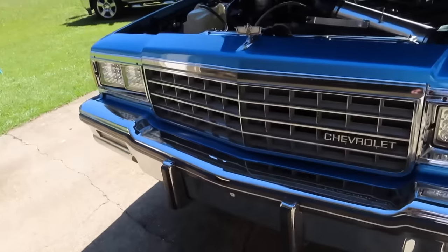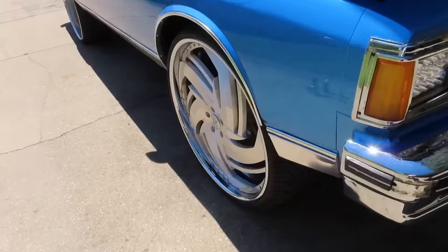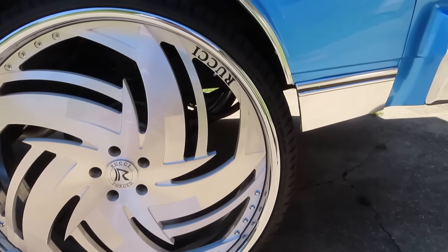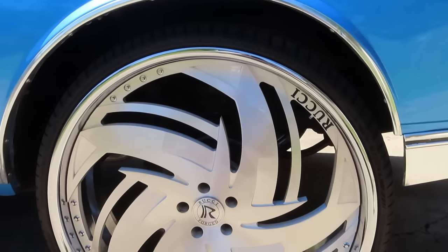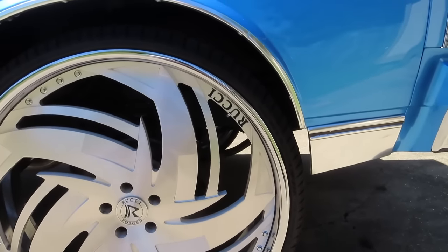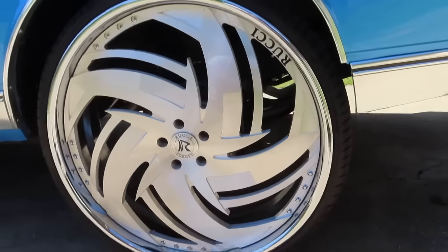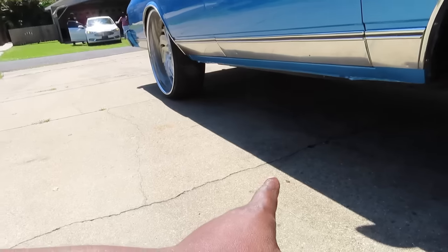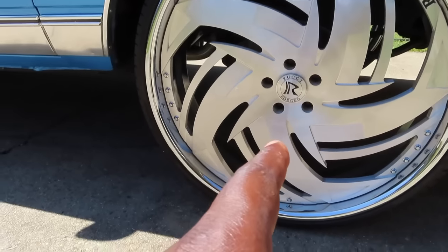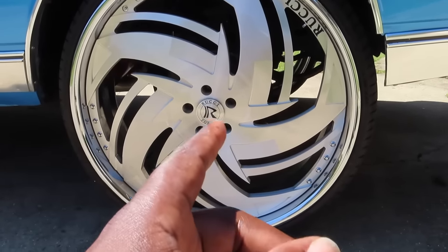I got QA1 coilovers on the front too — I called Summit and asked what I needed for the front of my Caprice and ordered them from Summit. Got new brake lines for both front and back. The front coilovers were like $545, the rear coilovers were like $580, the front brakes were like $400-something all together, and the rotors were like $150 to $200.